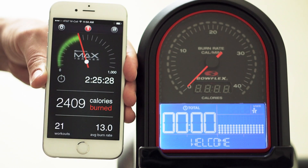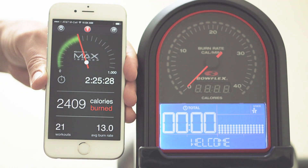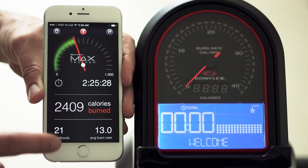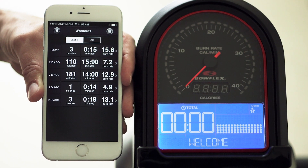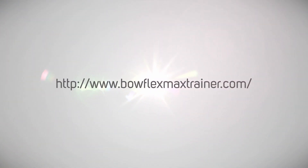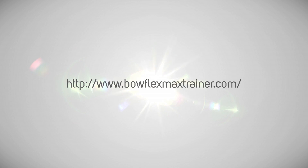If you do not want to sync your data at this time, simply press the Done button. Now you're ready to start your workout. We hope you enjoy your Max Trainer app, and if you have any questions, please visit us at www.bowflexmaxtrainer.com.